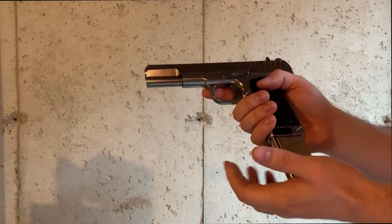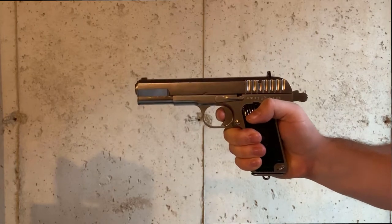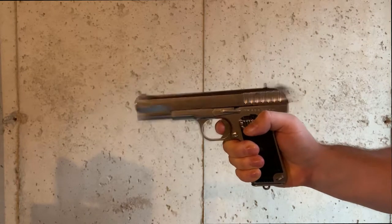Here is a quick shooting and overview video of the Witek TT-33, aka the Tokarev. Hope you enjoy.